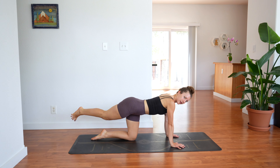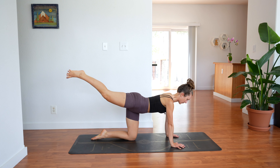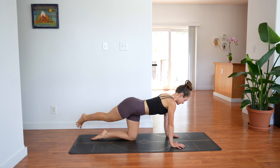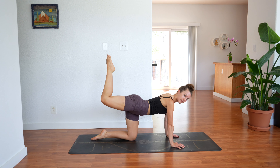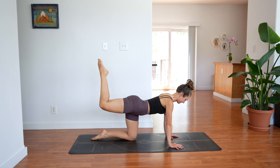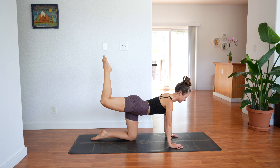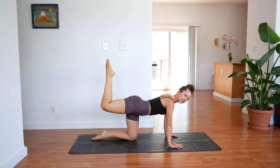We'll do 4 more — 3, 2, last one. Now hold, bend the knee and kick up with the foot. Kick, kick, kick — so you're pulsing. Keep kicking. We'll pulse for 10, 9, 8, 7, 6, 5, 4, 3, 2, 1. Extend your leg and set your knee down. Shake it out.